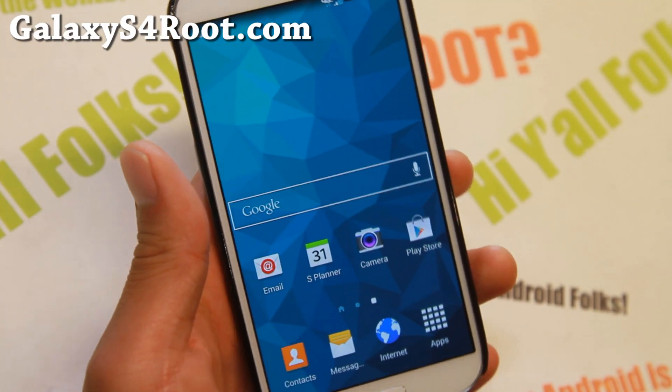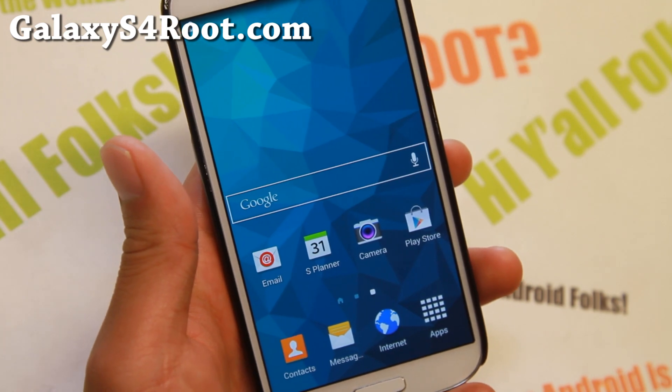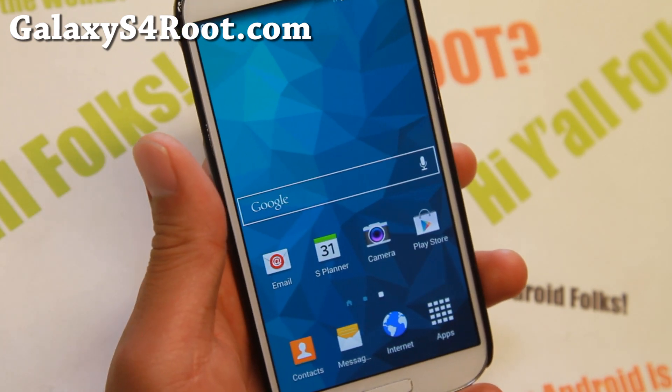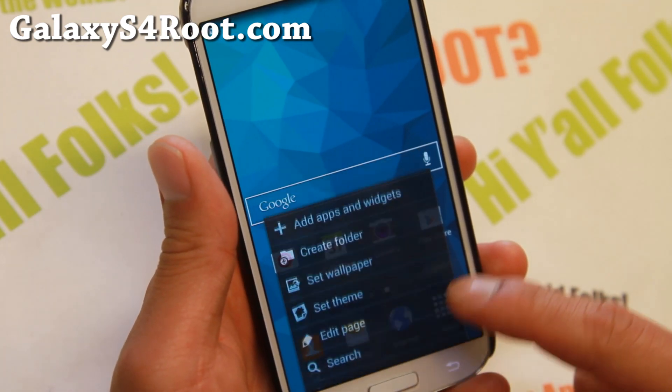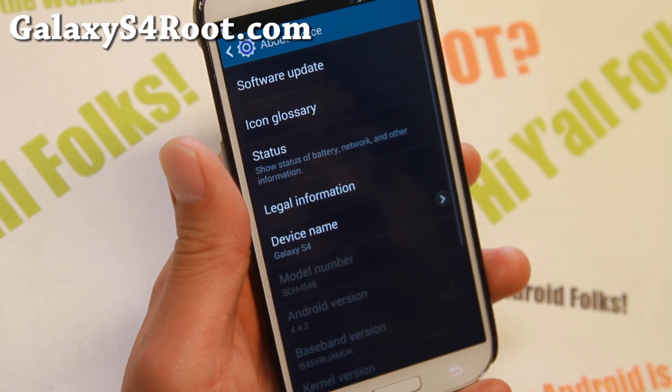Hi folks, Max from GalaxyS4Root.com. For this week's Verizon Galaxy S4 ROM of the Week, check out Project Chaos ROM. I really love this ROM. This ROM is based on the latest Android 4.4.2 VNE2 firmware.